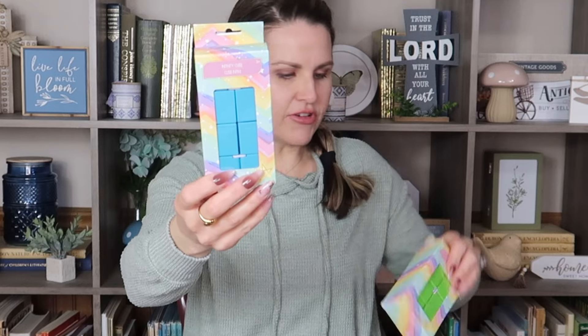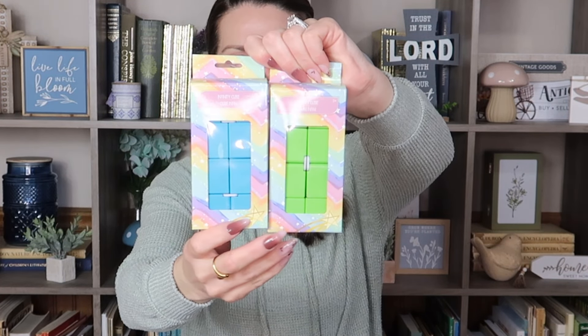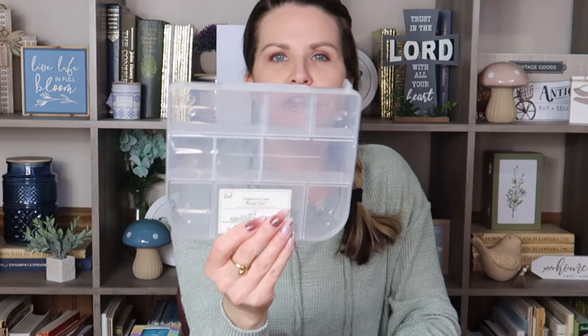Something I found that I thought would be fun for my kids are these little infinity cubes. They really like to play with these — they have a couple already but smaller ones. These looked really big and they're something your kids can do while watching TV if they like to fidget with their hands. They're always nice to use to keep their hands going while sitting listening to a movie, or in our case, while we're doing school — Bible, reading aloud. I went ahead and grabbed the blue one and the green one. These are by Greenbrier.